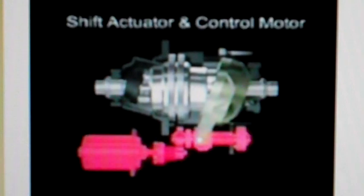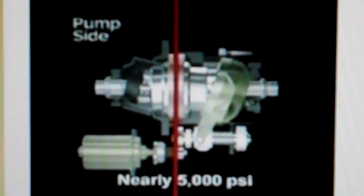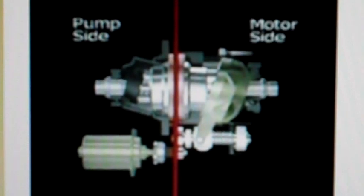Additional components include the output shaft, shift actuator, and control motor. The Hondamatic transmission consists of two primary sections. The pump side is a hydraulic pump that converts mechanical energy from the engine into hydraulic pressure, reaching peaks of nearly 5,000 PSI. The motor side is a hydraulic motor that converts the hydraulic pressure back into mechanical energy, which rotates the output shaft through the sub-transmission and then to the drive wheels.